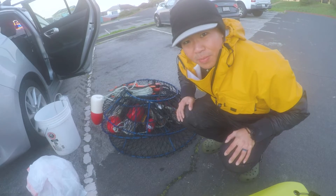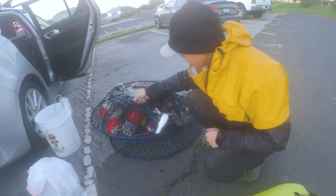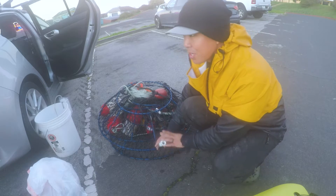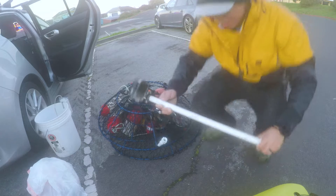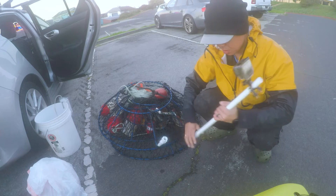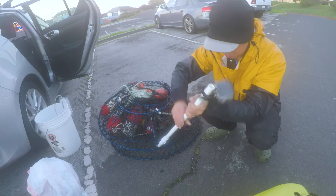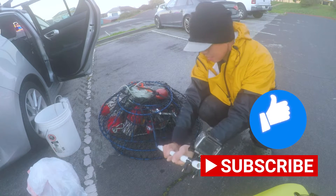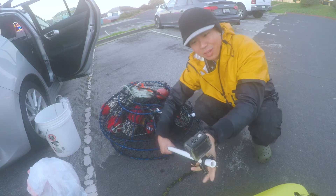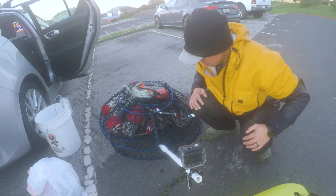Good morning guys, so today I'm gonna do something interesting and cool. I'm gonna put a GoPro camera on one of my hoop nets. I made this design with PVC pipe — my GoPro camera is on this long stick with a threaded end. Instead of having this big stick in the way, all I need to do is just screw this in like so, and when I don't need it I just screw it off. A little bit of engineering for you guys — those that know me know that I'm an engineer. All right, let's get out on the water.